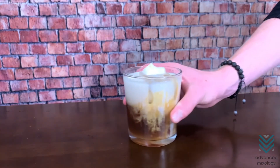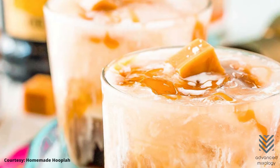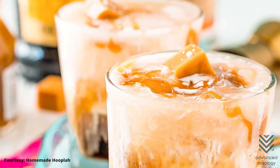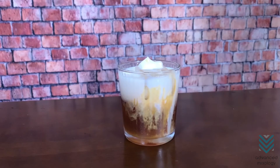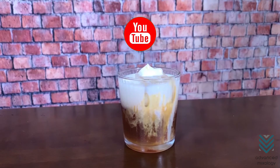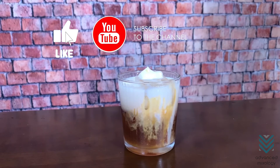Doesn't it look delightfully delicious? We are so excited to have you try it. With simple ingredients and steps, you can quickly whip up this spectacular cocktail and indulge in it anytime, anywhere. So, give this salted caramel white Russian a try. And if you love this video, please give it a thumbs up. Also, subscribe to Advanced Mixology for more satisfying cocktail recipes.